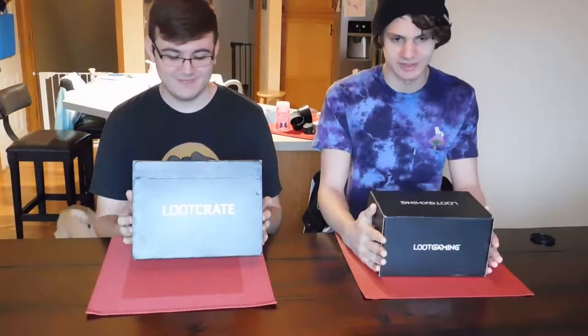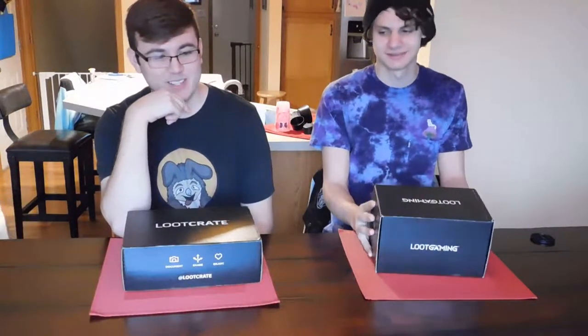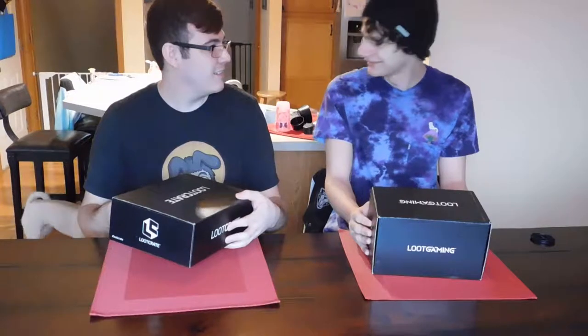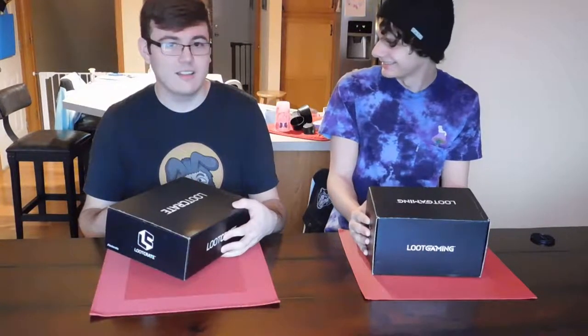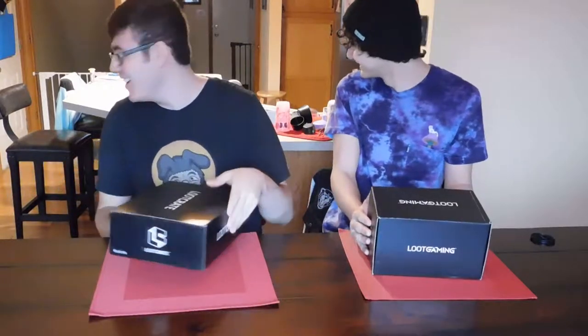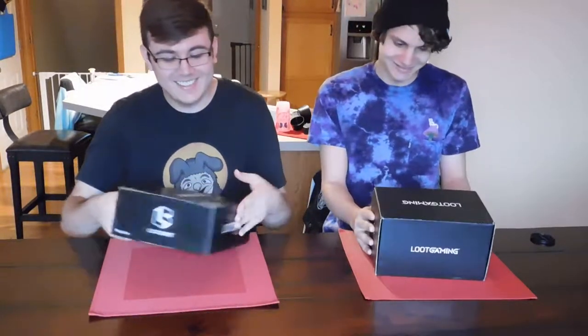I'm subbed to Loot Gaming, and you're subbed to the base crate. Mike is subbed to Loot Anime. Unfortunately Mike cannot be here, so you won't get to see his — even though Mike's crate is probably the best. Honestly, okay, we'll just continue.